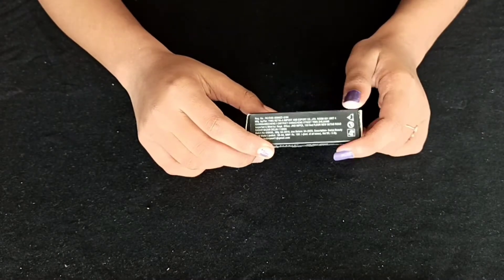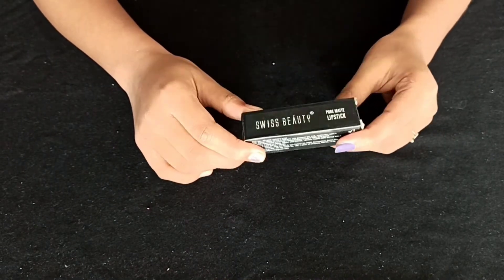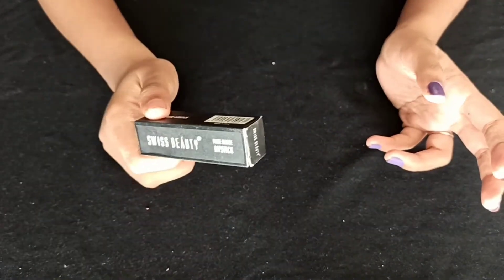Hello and welcome back to my channel. This is a review of Swissbeauty's lipstick. My carrier is Swissbeauty — it's a great company with affordable products.